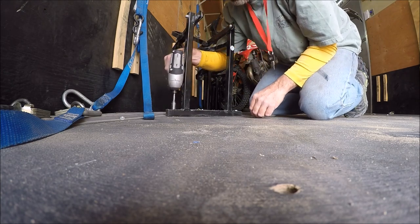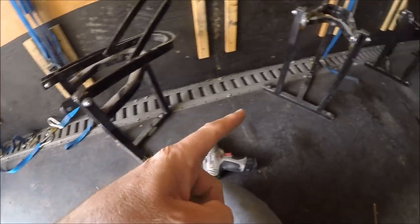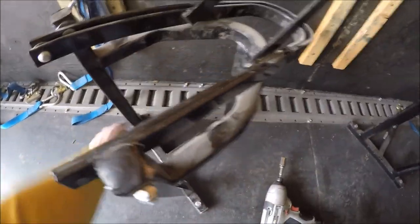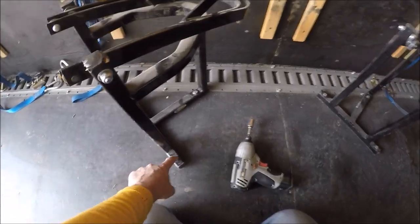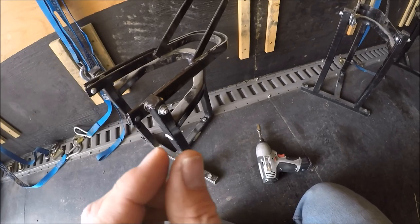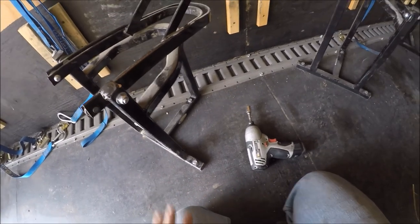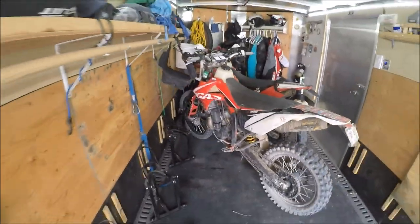One thing I learned: I had bought a couple from Rocky Mountain and a couple from Pit Posse, and the hole spacing from the manufacturer is a little bit different. When I went to put them back in, they didn't line up with some of the holes - off by maybe an eighth of an inch. So I had to switch them around and figure out which ones lined up with which holes. I'm going to number them one through six from the front so that when I take them out I can put them back in easily and know which ones fit where.